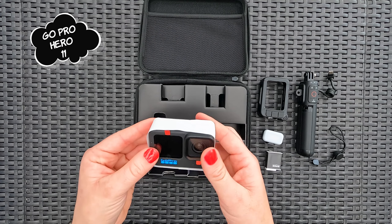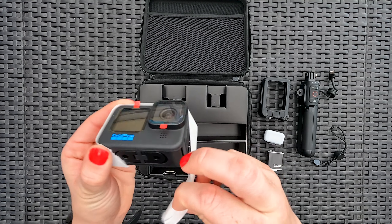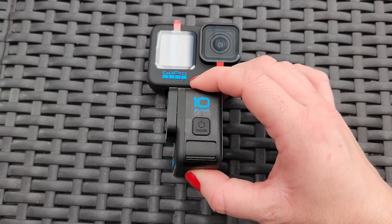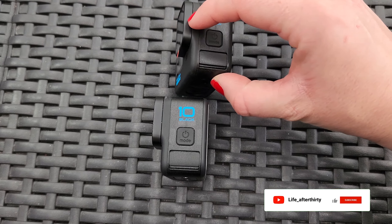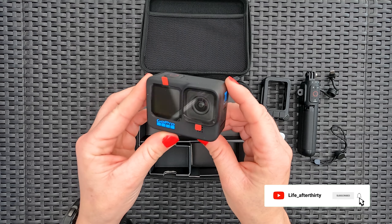The Hero 11 looks exactly like the Hero 10. Personally, the only way I can distinguish between the two is if I flip it on its side. We'll order the tempered screen protector soon.